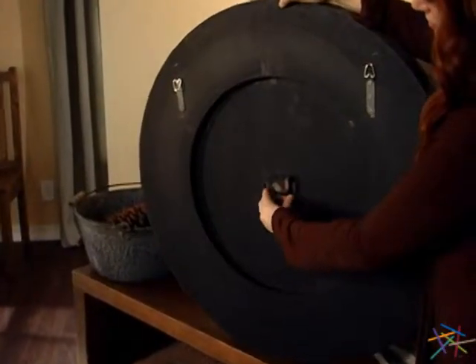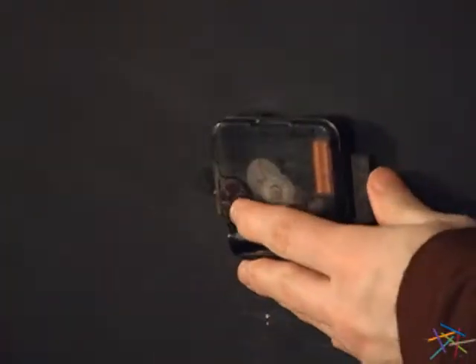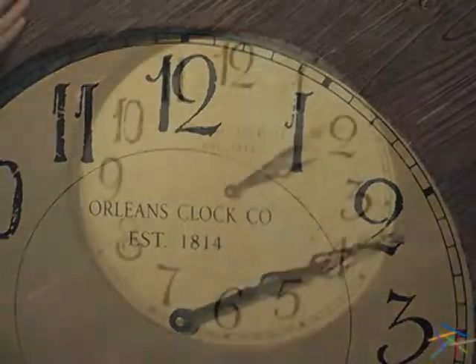The dependable quartz movement is powered by one AA battery. To set the clock, use the simple dial on the back.